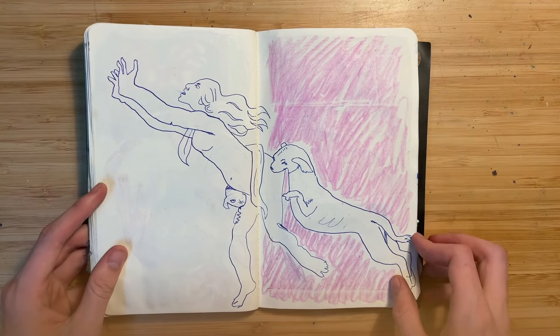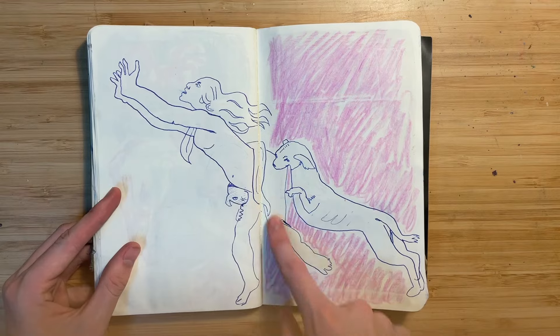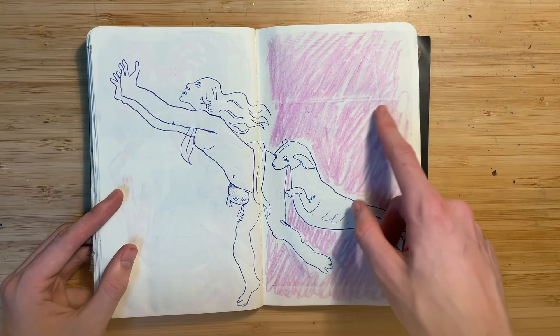This is a flop of a page. I think I was copying a master painting and then this was just some crayon.